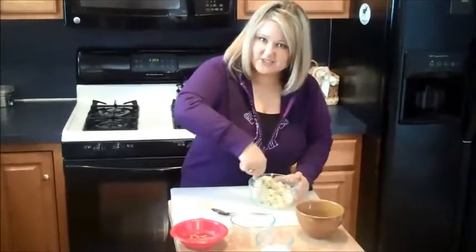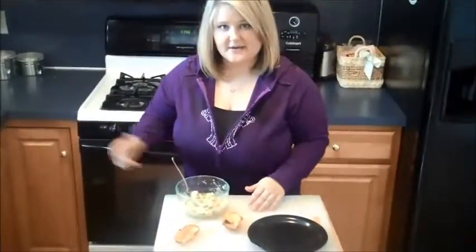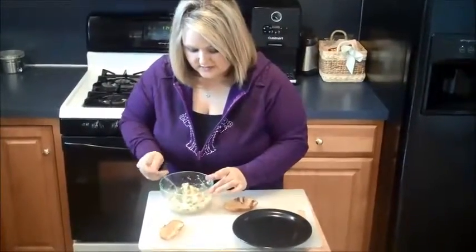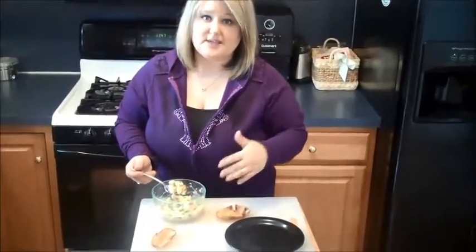We've taken our potato skins out of the deep fryer and let them cool enough to handle. Now we're going to take this mixture that we made with the inside of the potato, the green onions, the cheese, and the bacon.